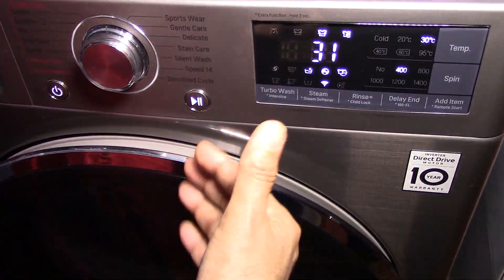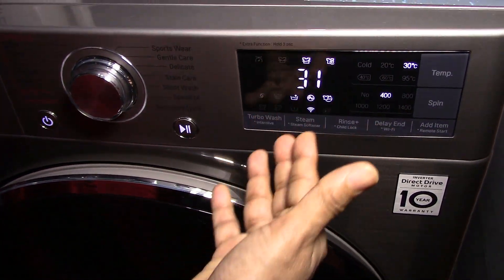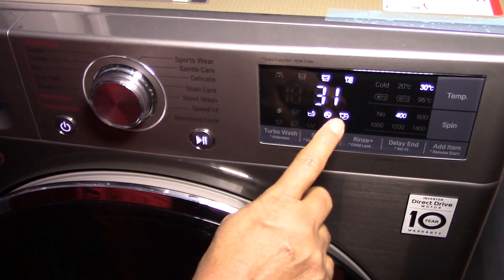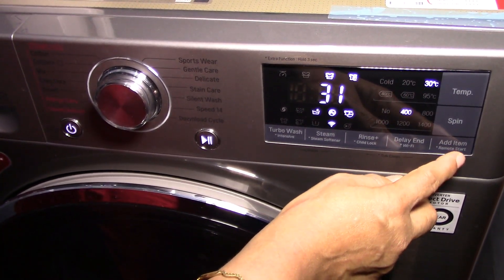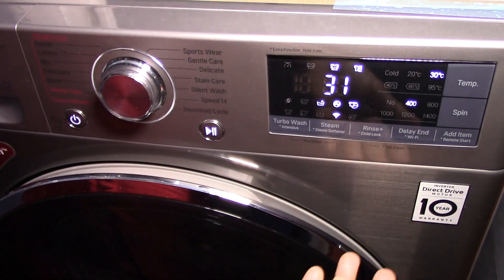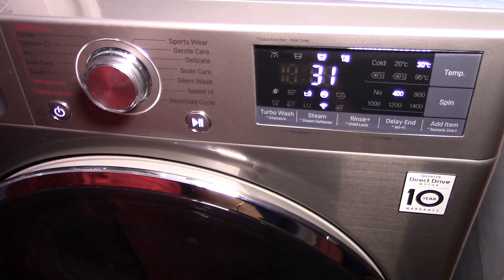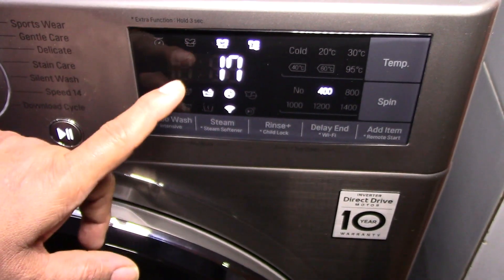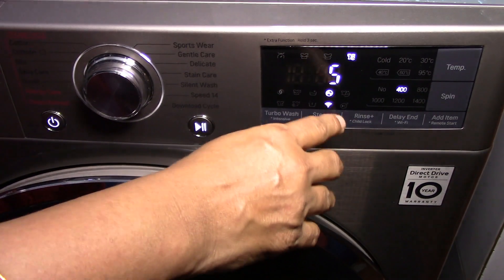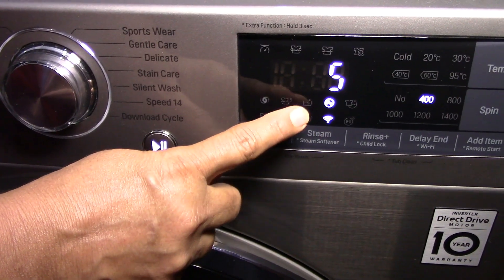There is one more wonderful feature: adding extra clothes. If you have forgotten to add something to the load, within the first few minutes of starting a program the add item icon is visible, meaning you can add additional clothes. Press the add item button — this unlocks the door and pauses the program. When it is safe, open the door, add the clothes, then close the door and press start to resume. Once the add item icon disappears you can no longer add clothes. At 18 minutes the wash is completed and the rinsing process begins — the rinse symbol is now blinking. At 7 minutes remaining the rinsing is completed and it switches to spin, with the spin icon blinking. The rinse plus icon has also disappeared, indicating the total rinse is over.